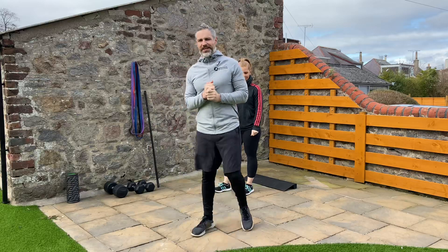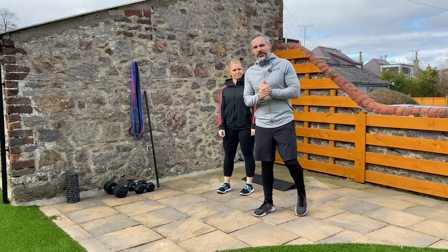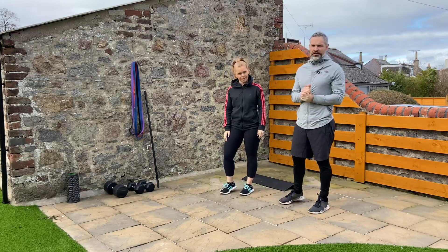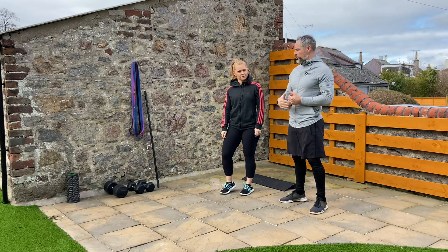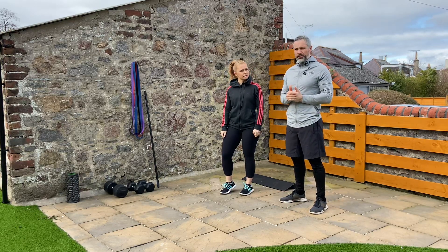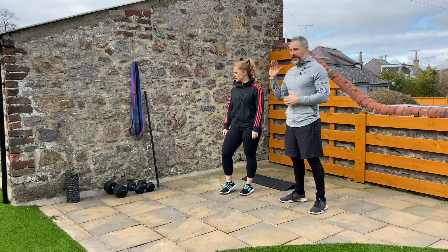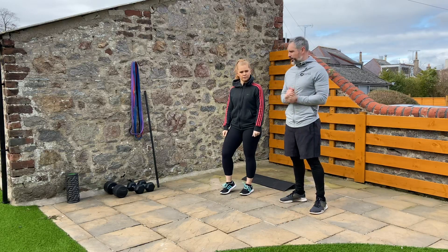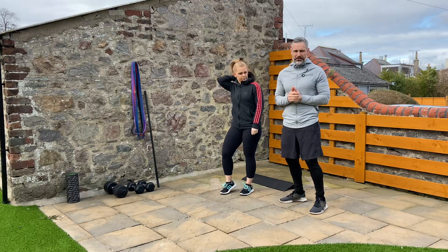Hey guys, it's leg day Tuesday — leg day! Hopefully you're going to train alongside us today. I'm going to take Emma through this session. It's going to be eight exercises and we're going to use a mixture of equipment — nothing too fancy. We've got bands, dumbbells, a stick which is a plastic broomstick from a brush, and a foam roller, body weight, and that's it.